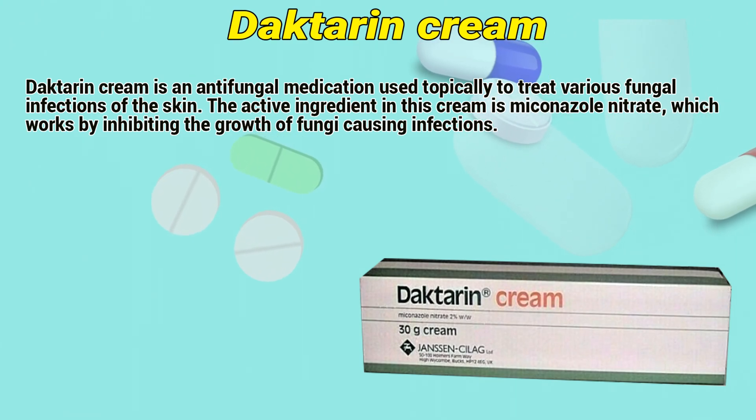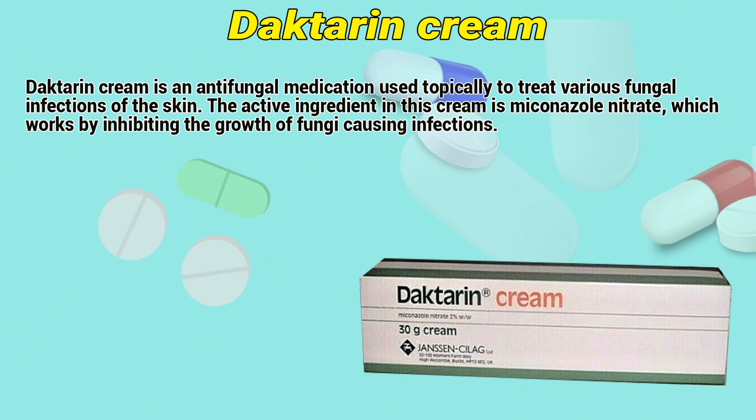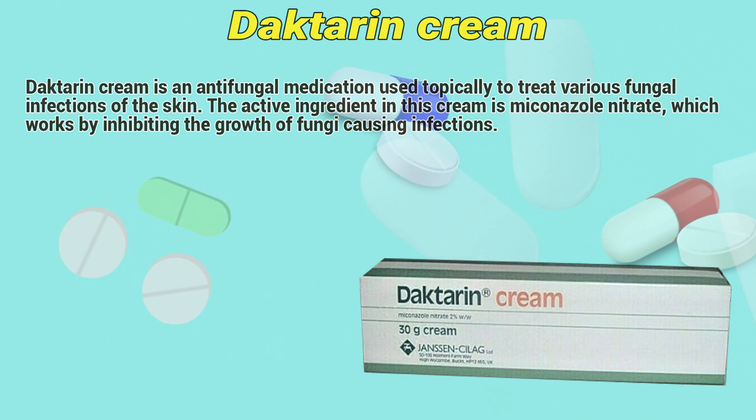Dactarin cream is an antifungal medication used topically to treat various fungal infections of the skin. The active ingredient in this cream is miconazole nitrate, which works by inhibiting the growth of fungi causing infections.